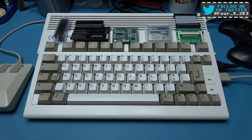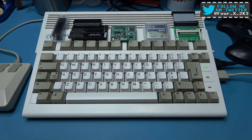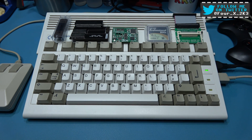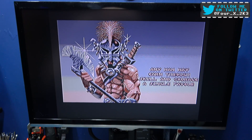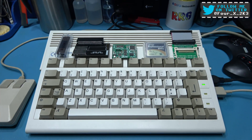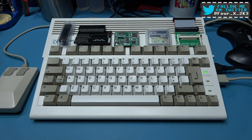Hey guys, Phil here, hope you're all well. What you're looking at is the Amiga 600 I've repaired and restored in a couple of previous videos. If you want to see that, I'll put a link in the description. As you can see, it's working perfectly fine and what I'm going to do today is install some upgrades. So if you stick around, I'll click on with that.